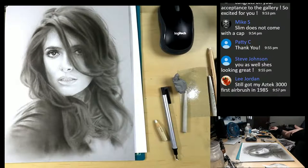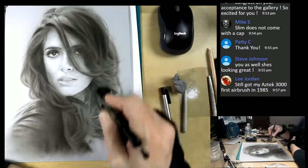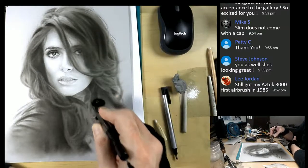Lee still has his Aztec 3000 from 1985, and it did have that side feed cup. That's a very interesting airbrush - it really is. Do you still use it at all, Lee? They come in three sizes for those cups. And I don't know if you've ever heard of David Morton - he was one of the first airbrush teachers I had. Just amazing what he could do with that Aztec.